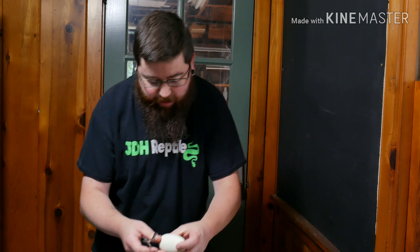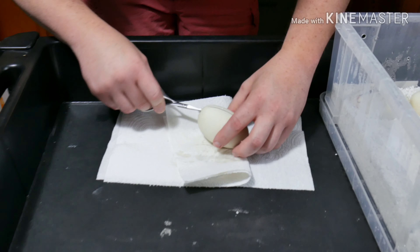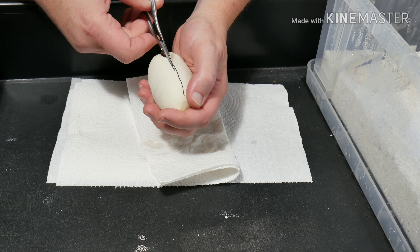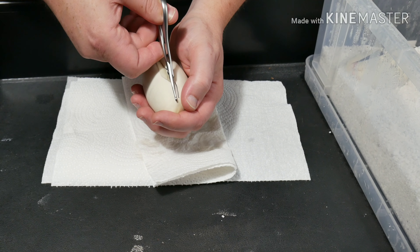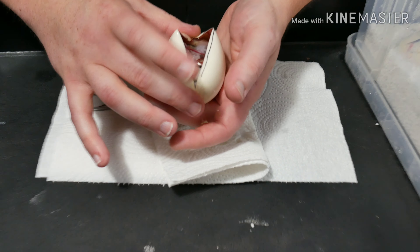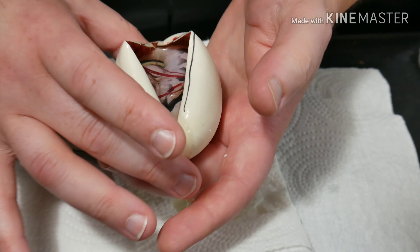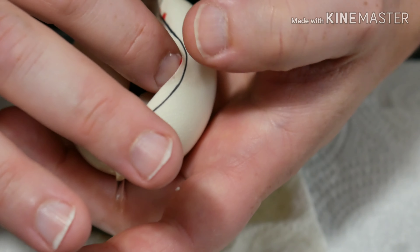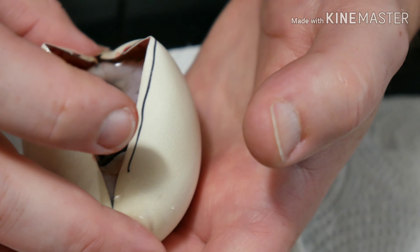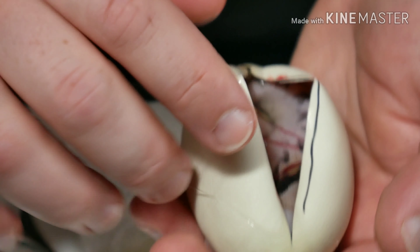Egg number two, let's see what we got here. This one looks like it's going to be a double het — not a genetic stripe — and with the color in there, I'm going to say that is going to be a normal double het genetic stripe VPI Xanthic.